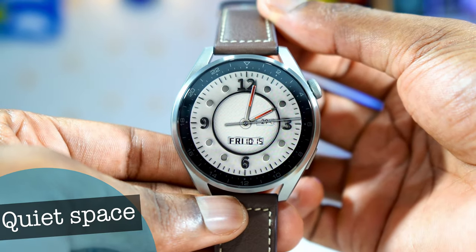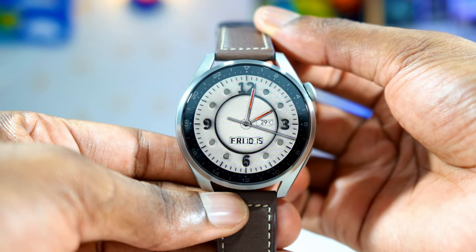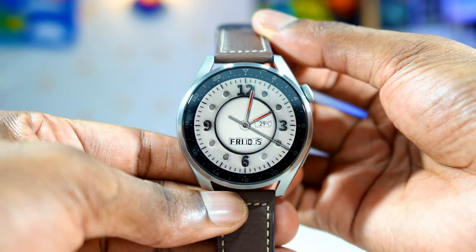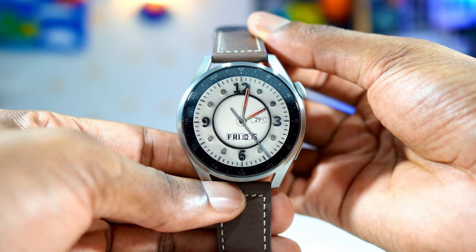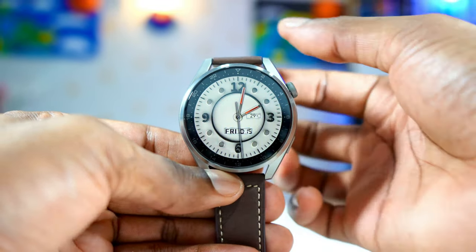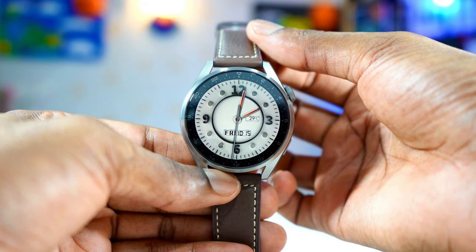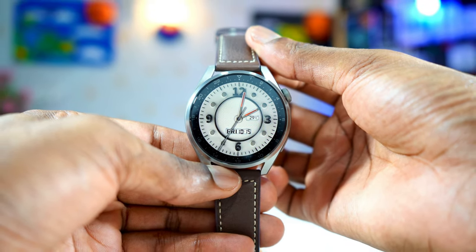The next one is called Quiet Space. Even this one doesn't have any complications, but the watch face just looks good. The graphic, the sharpness, everything looks incredible. On the bottom, you have the day and the date — that's all. Then on the corner, you have the temperature. So that's the only complication you have on it. Just clean, simple, but classy.